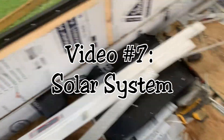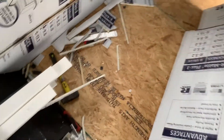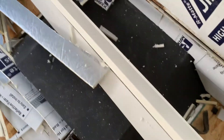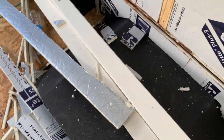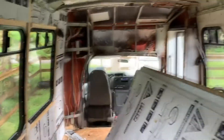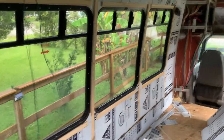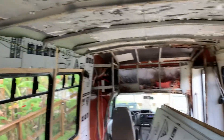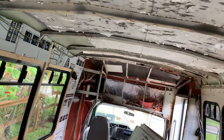I forgot to mention something in the last video — I went to Home Depot and bought these. They're basically PVC pieces, called cellular PVC trim. We have a tropical storm coming in this weekend, so it all depends on how bad the storm is whether I can get the solar panels up.